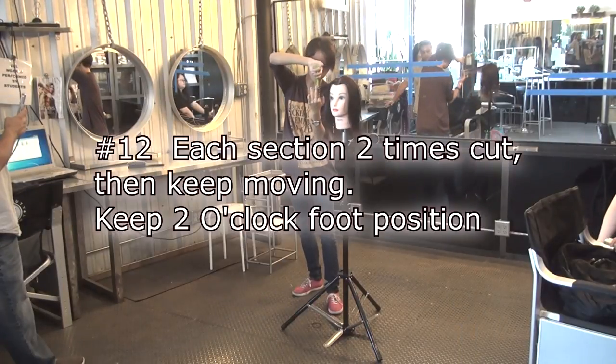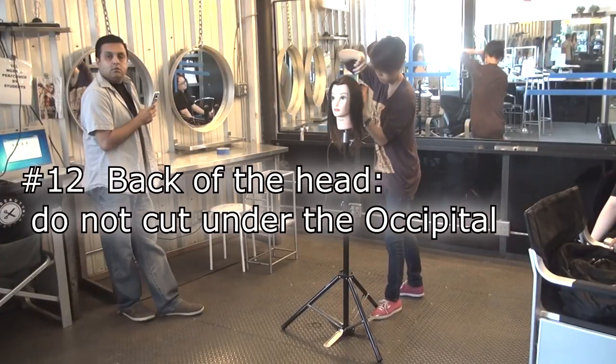Vertical haircut. Start front, keep moving. Do not cut under the occipital.